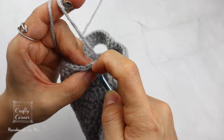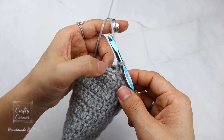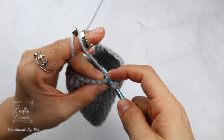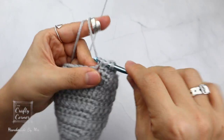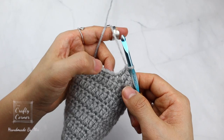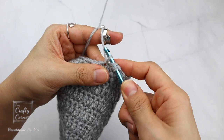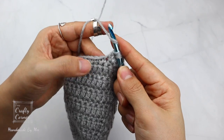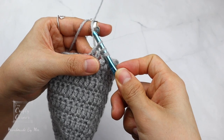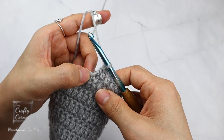To begin round 19, slip stitch into the first stitch, 2 chains. On this round double crochet into 4 stitches, then double crochet 2 together: yarn over, insert, yarn over, pull up a loop, yarn over, pull through 2 loops, yarn over, insert into the next stitch, yarn over, pull up a loop — 4 loops on the hook — yarn over, pull through 2 loops, yarn over, pull through the last 3 loops. That's a double crochet 2 together. Then double crochet into 4 stitches. Repeat this all the way around.